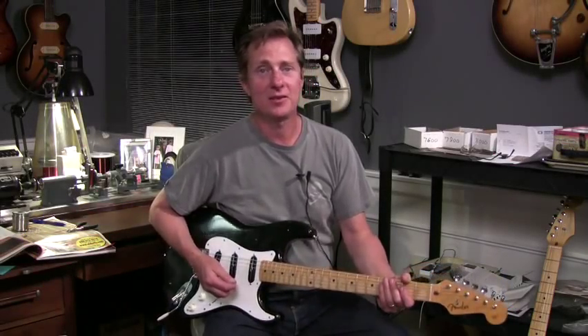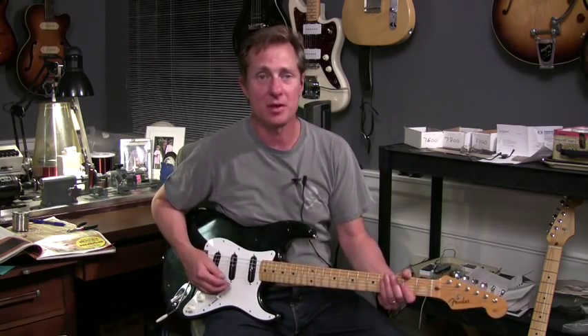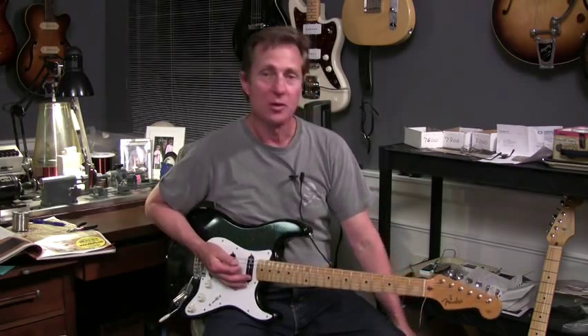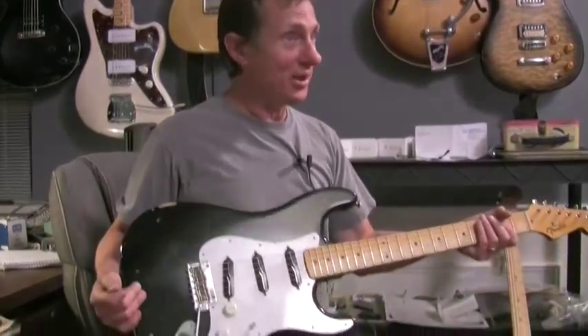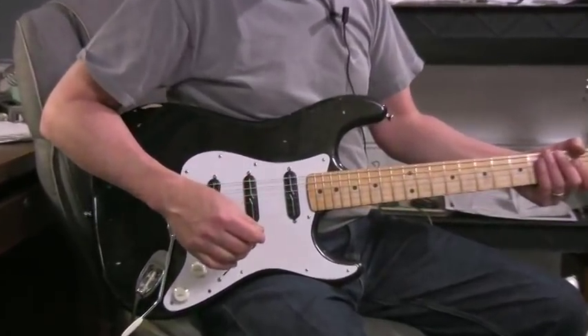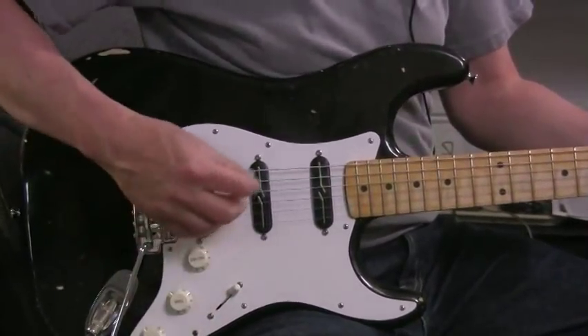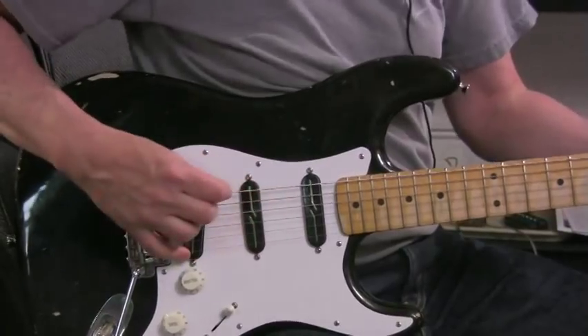Hi, I'm Lindy. In this clip, I'm going to do a comparison between vintage output, split-blade strat replacements, and blues output. This guitar used to have the blues in it, but I thought it was too dirty at a few gigs, and went ahead and put the vintage outputs in it, and now I like it better. You can hear it's just got that nice crispy top end.